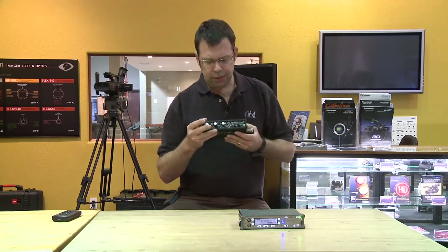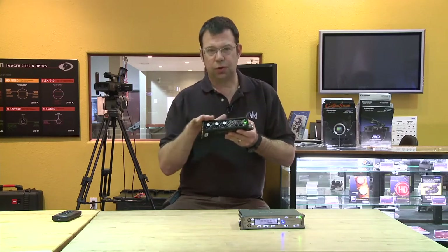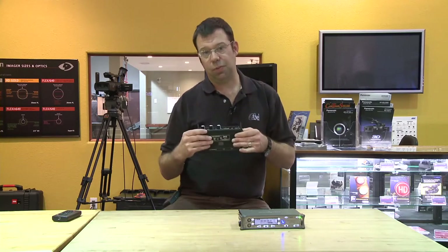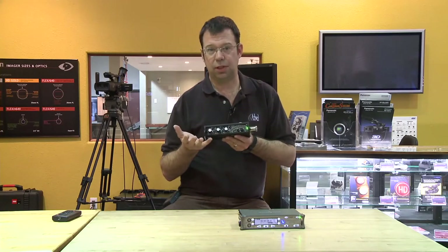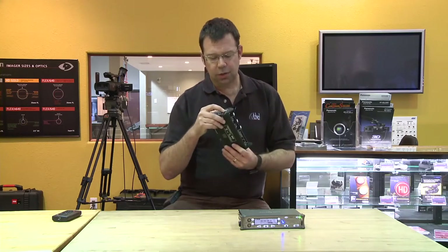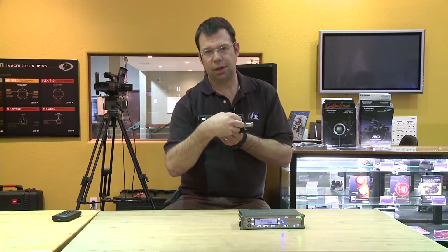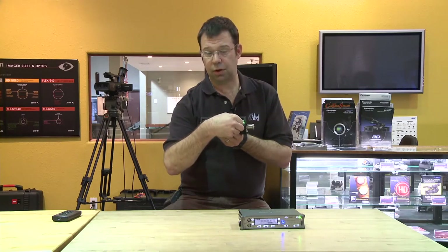The way this has been engineered — and this is true of all the Sound Devices gear — all your critical controls are on the front of the machine. So once it goes into a bag you never have to scramble or fumble around to change a parameter. All the inputs are on the side for your cabling, and you can also monitor with your headphones right here. On the front there's a little detent knob that goes in and out and changes the volume of your headphone monitoring.